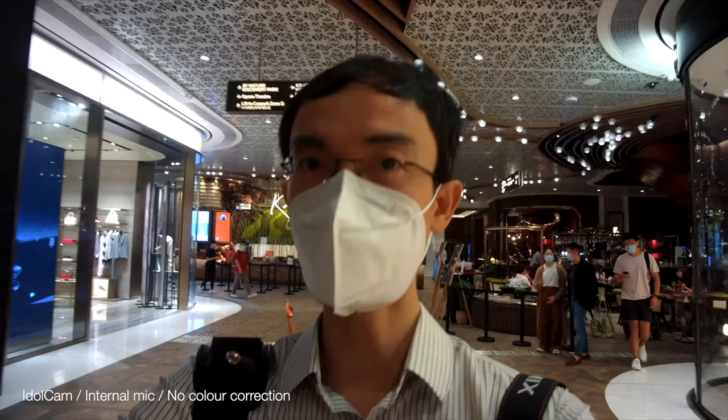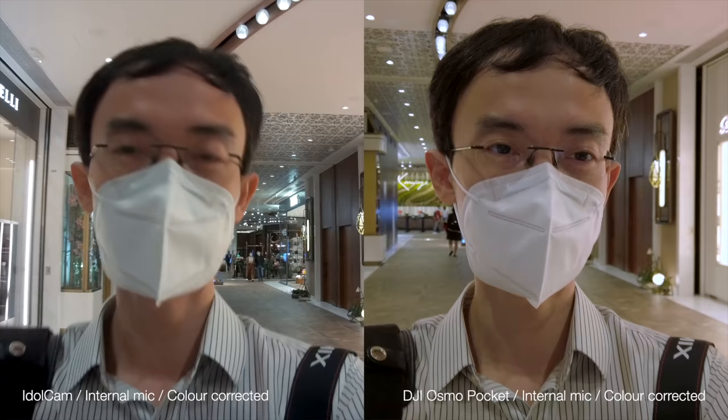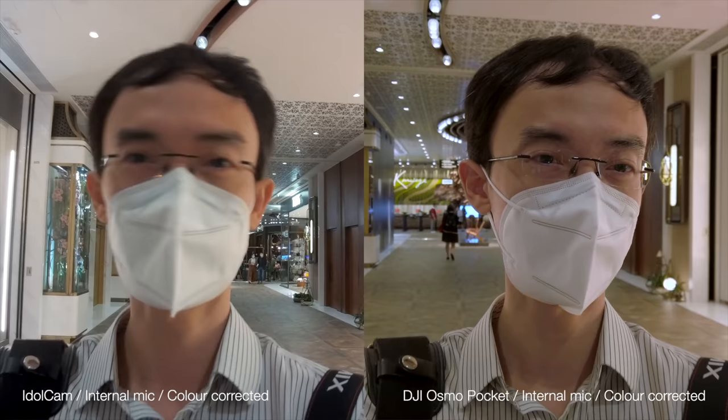The proof is in the pudding — I've shot some test footage. This is a low light test in a shopping arcade in Hong Kong, also testing the audio. The low light seems okay but it's using a slower shutter speed even though I turned off the low light shutter speed option in the menu. Skin colors are not too bad on the Idle Cam, but the audio is pretty bad.